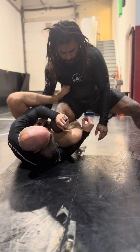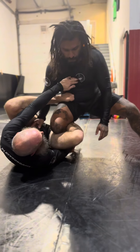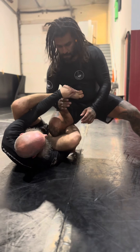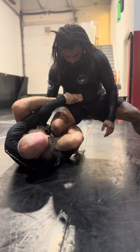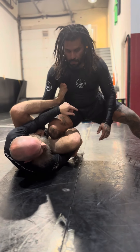I'm going to create a little bit of inversion here, grabbing the ankle, making space again with the foot. Be careful here, guys — we don't want the foot too much inside, because then we get attacked with the estima lock. So I'm going to kind of turn it out and put it closer to the chest.